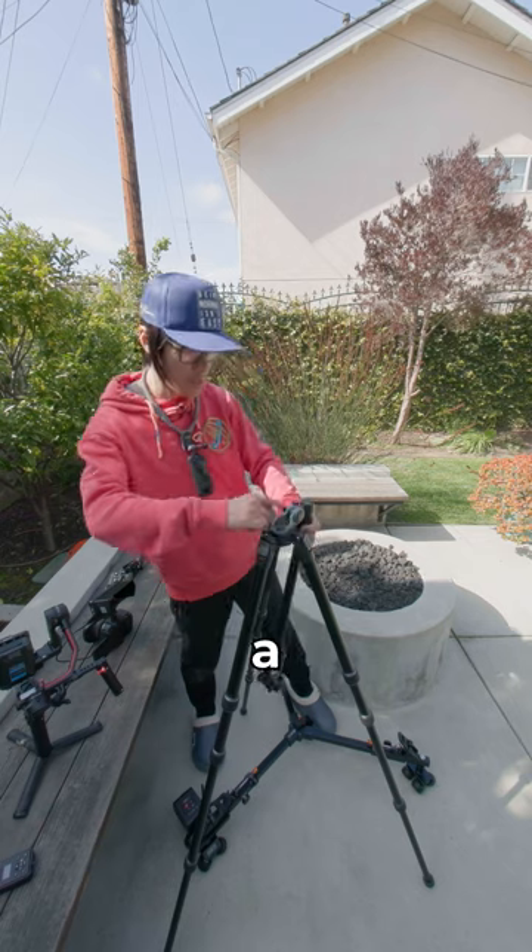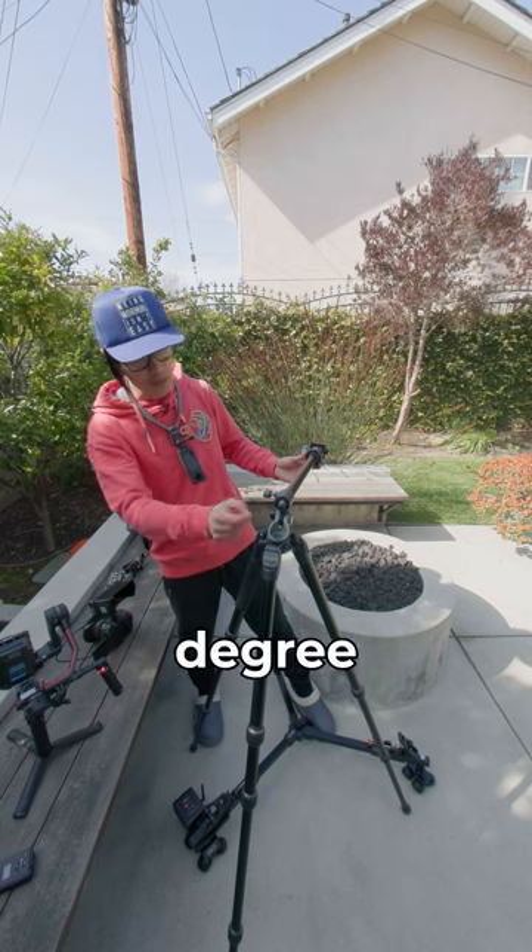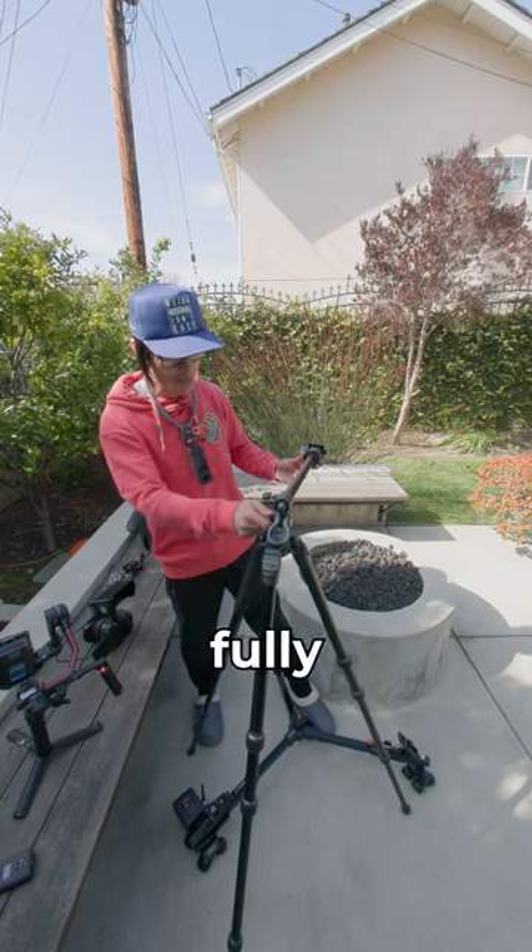Hopefully you can see there's a little marker right here — the tele-degree marker. See the marker. So now this is a 90-degree setup right here if the leg is fully extended.